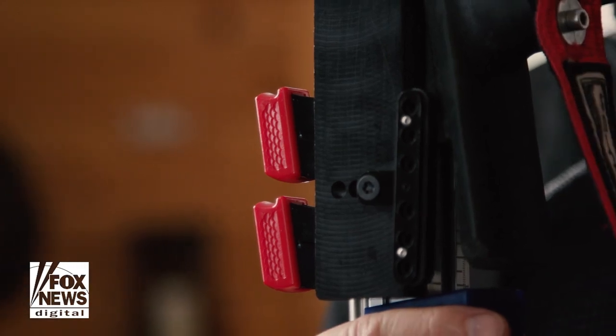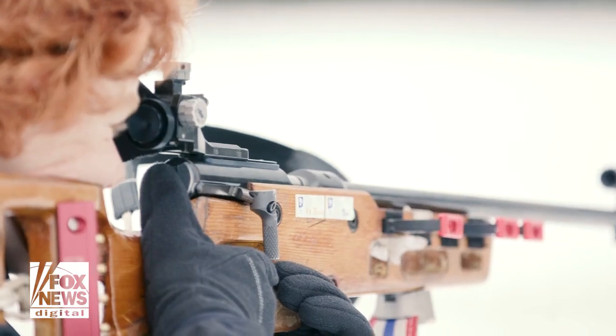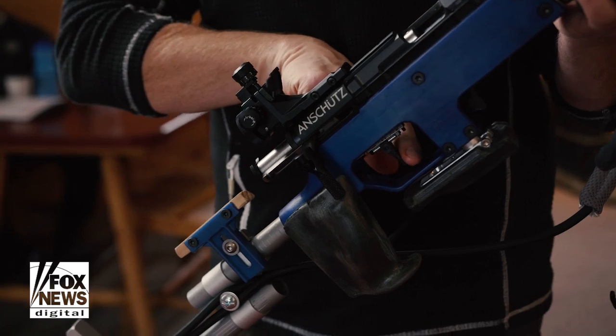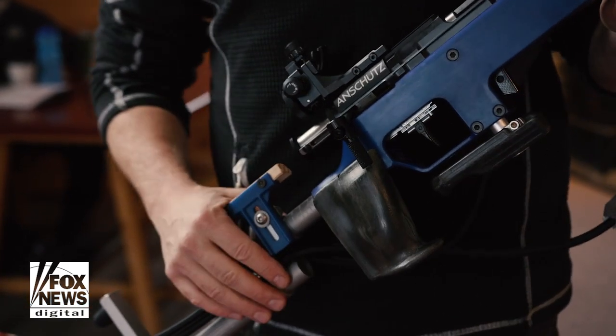The sport of biathlon uses .22 ammunition in the rifles. .22 rounds also have very minimal kick on the rifle, which helps with the athletes. A biathlon rifle also has a somewhat unique trigger — it's a staged trigger where the first 80% of the trigger pull is very soft, and it's not until the last 20% that the trigger will actually fire.